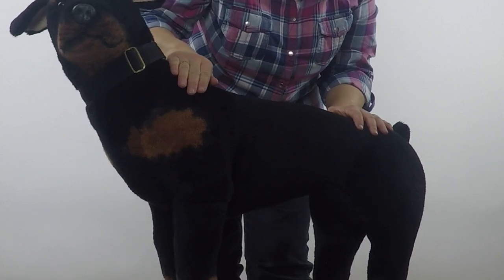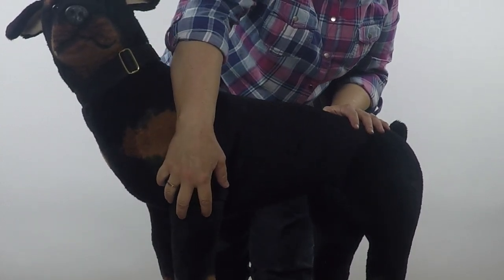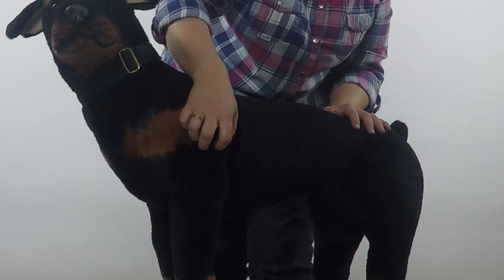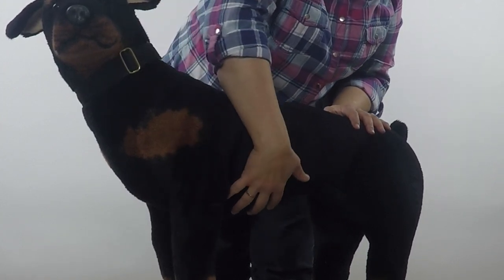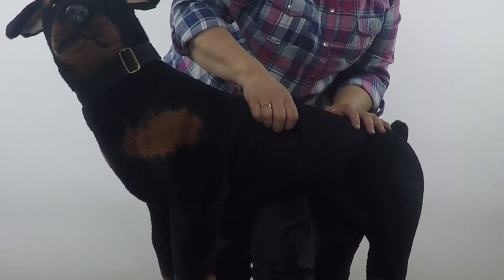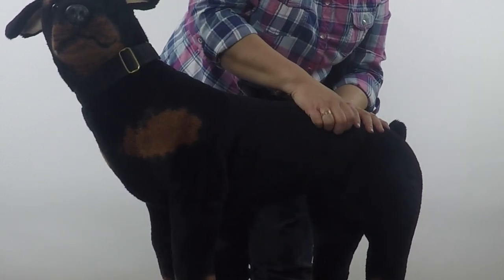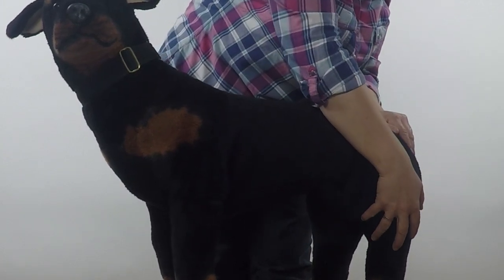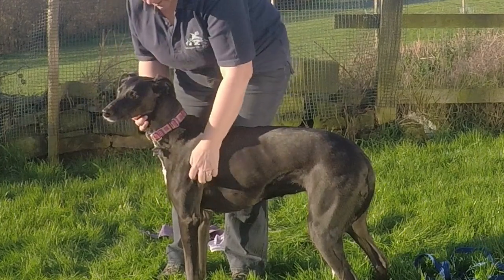Starting at the shoulder, we're just sliding down. As we slide down, we open our hand up and then we bring it back up, bringing our hand back together. We can either go down and then kind of claw back up, or we can go down, spread out and bring your fingers back together flat. You can do this all the way down the body.